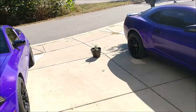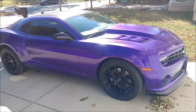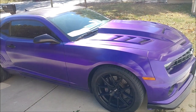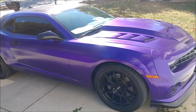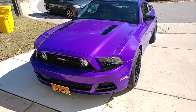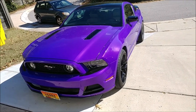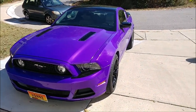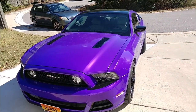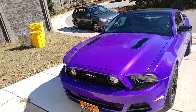So in price factor, Plasti Dip definitely wins. I paid my buddy about $1,200 parts and labor to get this Plasti Dip job done on the entire car — and keep in mind, that's from a friend, not somebody who owns a shop and would likely charge more due to overhead costs. The vinyl wrap was about $2,200, and keep in mind that was also on a sale deal. Depending on the shop and the material and color you get, it may be different.